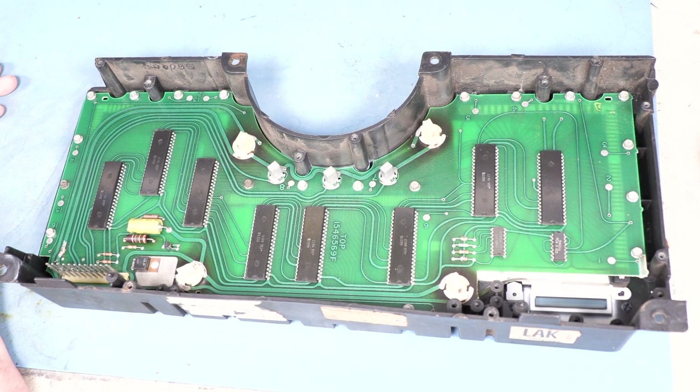Hi and welcome back to Batty.com. Today we're going to show you how to install LEDs in this 84 through 89 Corvette instrument panel.